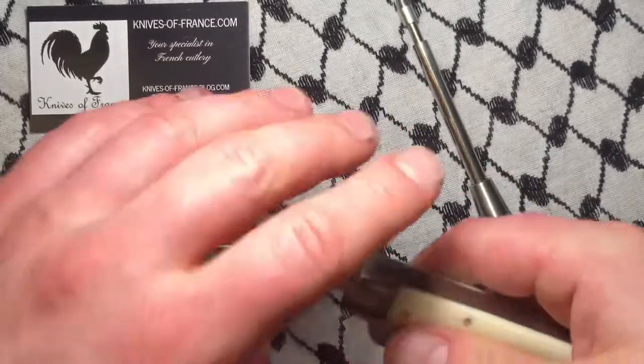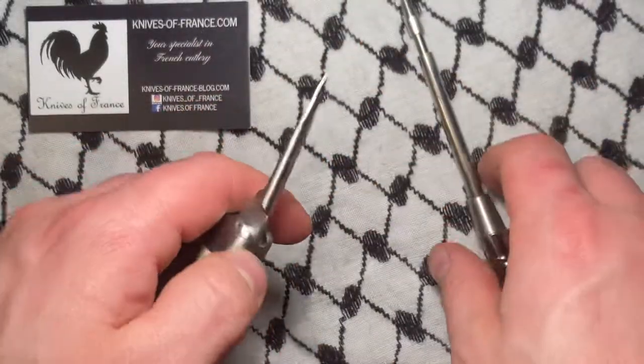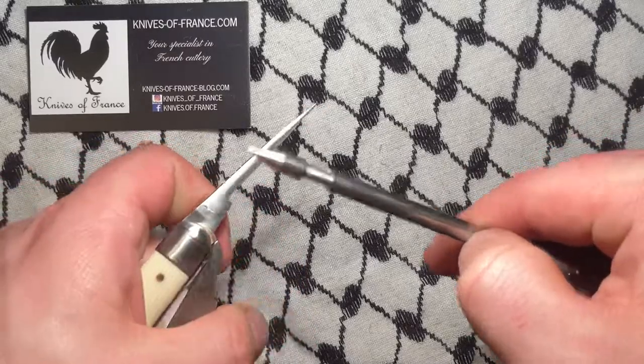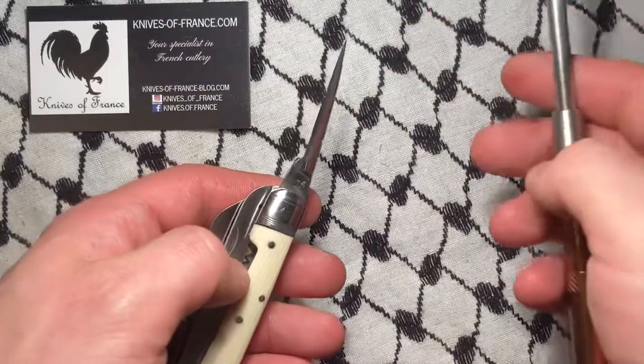And then you've got what is probably the meanest punch I have ever seen — and I'm not just saying that. The tip is extremely pointy; you'd probably ruin it punching through something hard. It sounds macabre, but this is not really the tool for anything crazy — that would be silly.